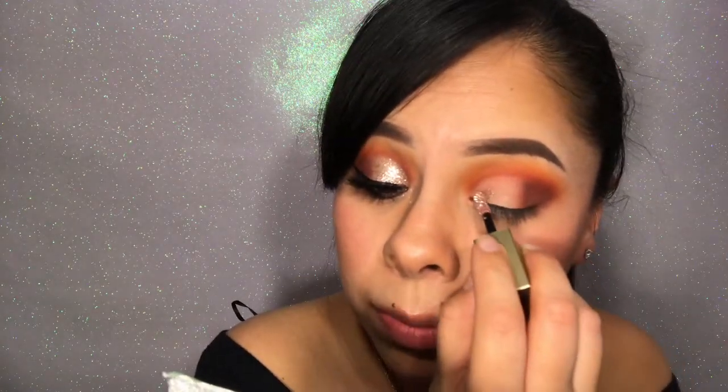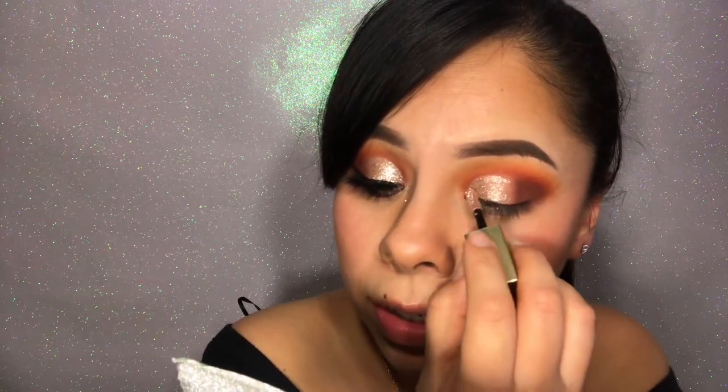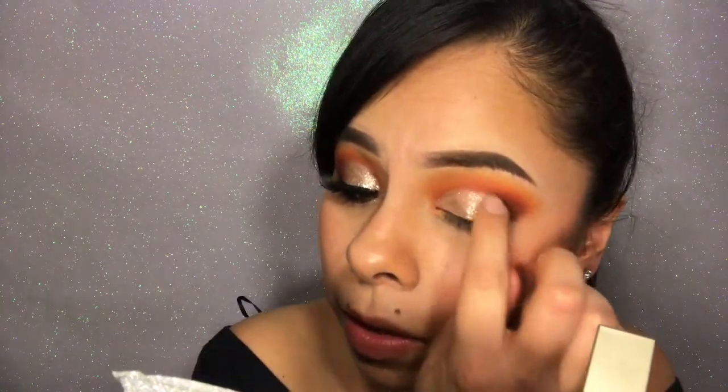Now, like always, I like glitter — and if this is a party eyeshadow look, might as well go all out for it. I'm going to go in with the Stila Glitter and Glow in Kid and Karma. I love these. I'm just going to apply this on the part where we put the concealer. For the end so it's not such a straight line, I'm just going to go in with my finger and drag that out.